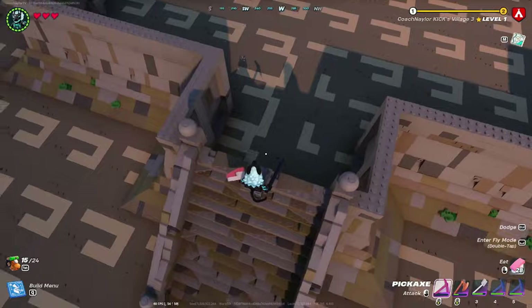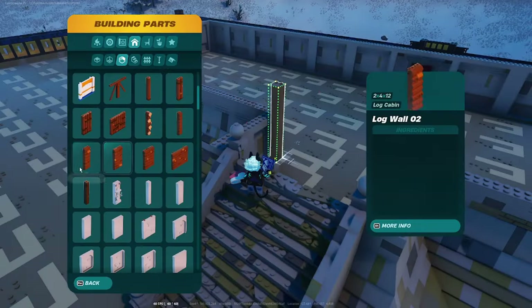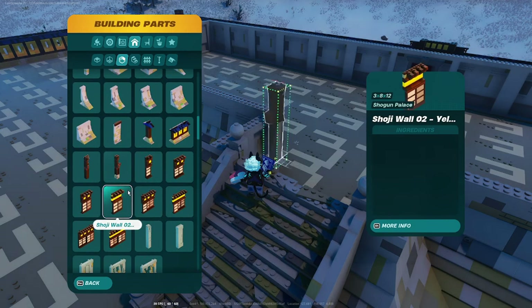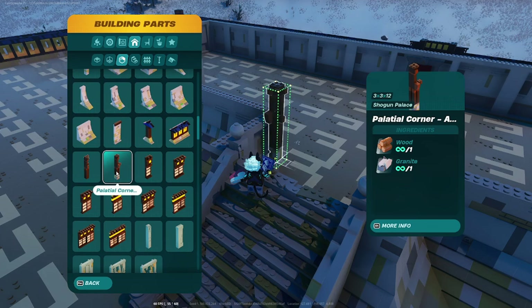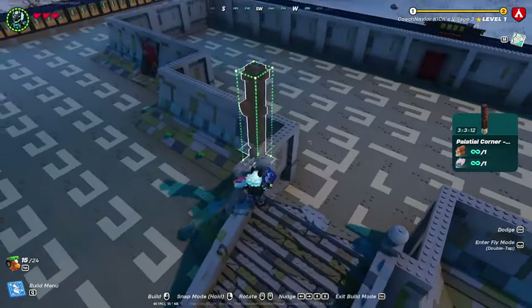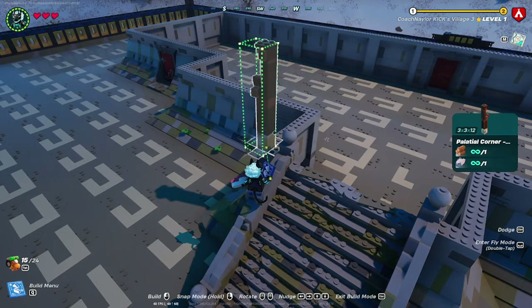Now that the first layer and foundation of the building are done, go down to building parts and walls and grab the palatial corner. You have two options: one is all wood and the other palatial corner has a stone design at the bottom. It's up to you which one to use, but place these at every single corner around the entire foundation.